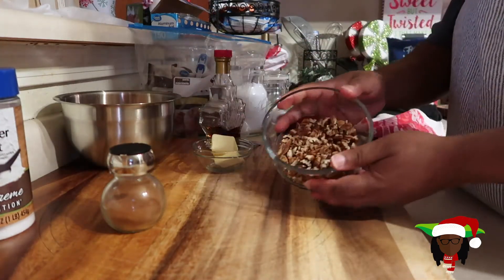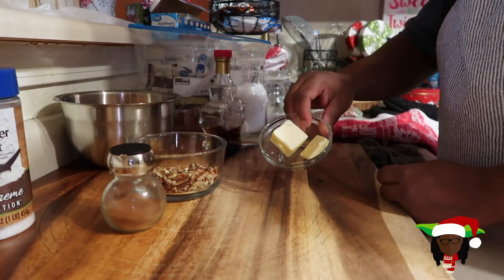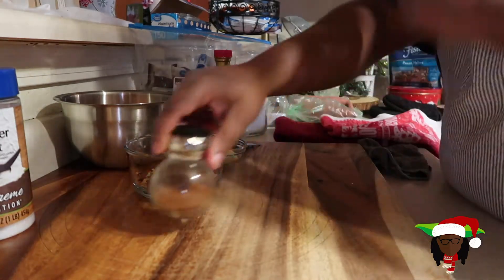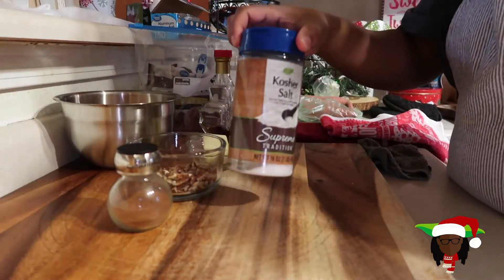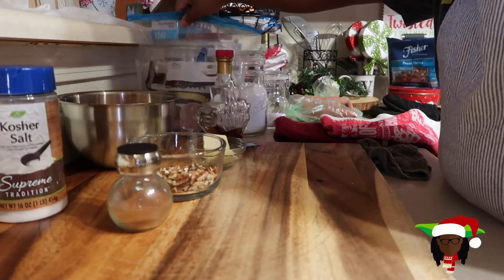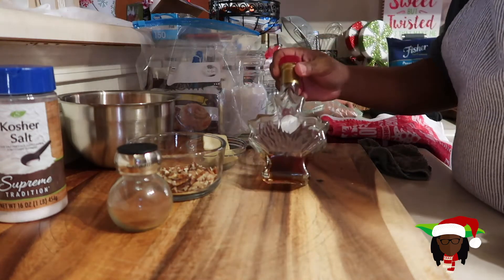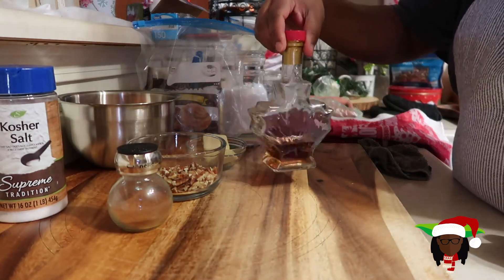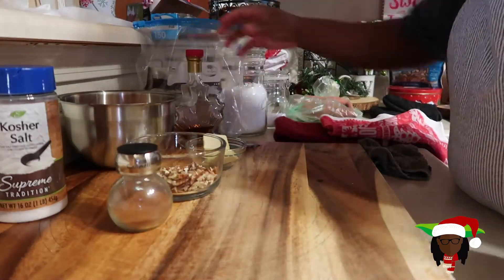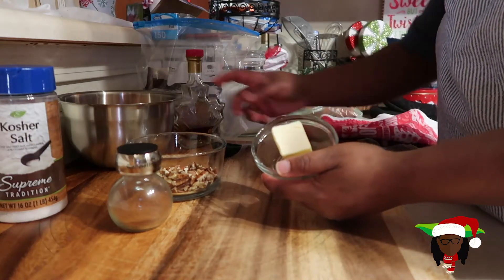Next, we have our pecans — about a half a cup of pecans. We have two tablespoons of butter, which we're gonna melt in a few. We have some cinnamon, some salt, some brown sugar, and we have some maple syrup. I got this maple syrup from my neighbor — it is straight from Canada, so this is authentic maple syrup. First thing first, let's get this butter melted.